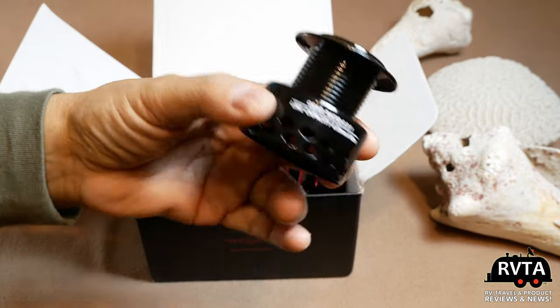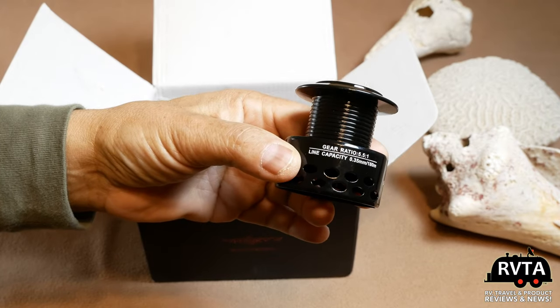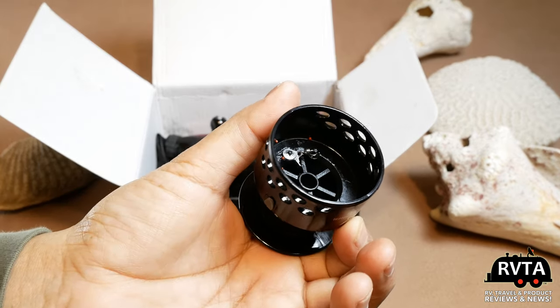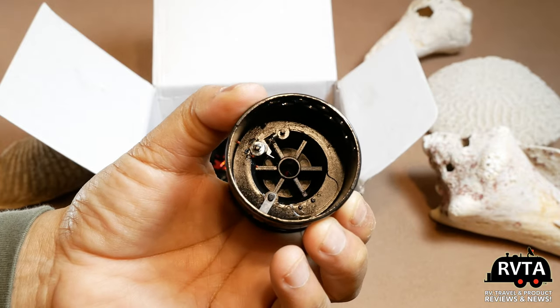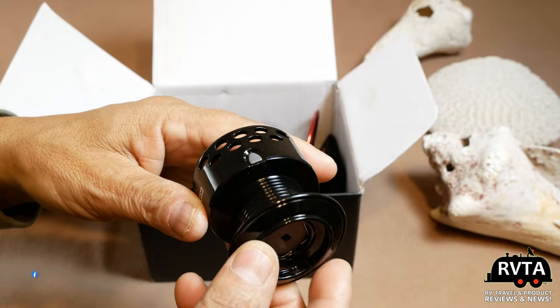I'm going to send this back and get a newer version since I'm not going fishing for another couple of weeks. Here's the extra spool — two spools are always better than one. I've been fishing since the early '60s on the coast of California and in various lakes, rivers, New Mexico, Colorado, Wyoming, and all over Texas.